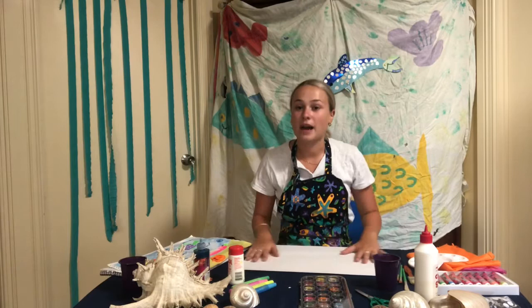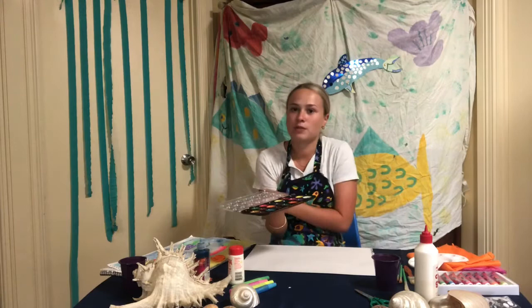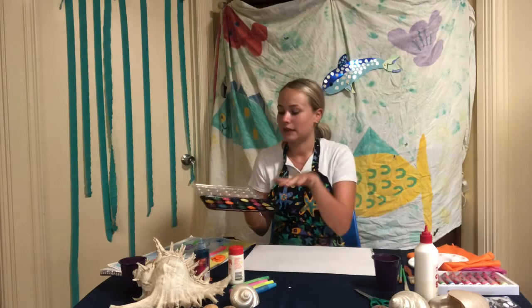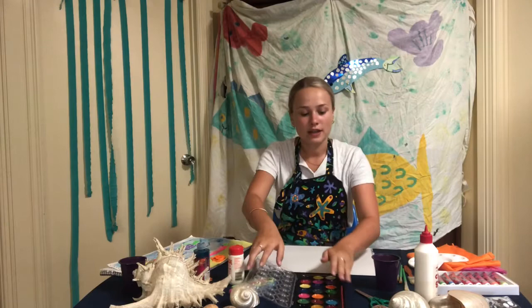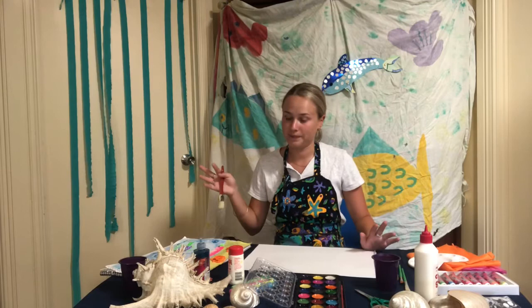So first step we have to create the background of our underwater world. This is where we're going to use different cool coloured waterpaints. Some of you might know what cool colours are. Cool colours are colours that you might think of when you're cold — water, ice. So that would be colours like light blue, dark blues, greens even. So we're going to be using those colours today. Now with the salt painting, it's important that we work quickly, using lots of water and sprinkling the salt on top while it's still wet.